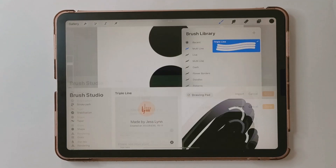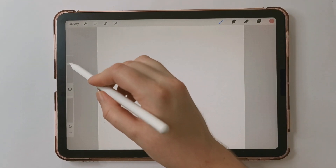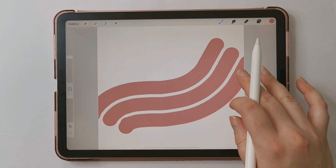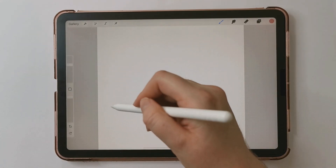Those are all the settings, so let's tap Done and test our brush out. I'm going to choose a peach color, turn the size up, and let's test it. You can see that there are three lines whenever we draw, and you can really create some cool designs with this brush.